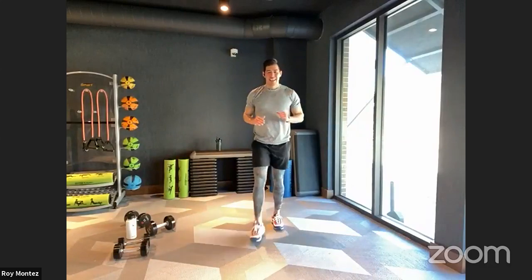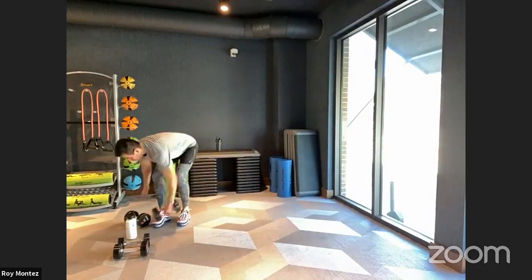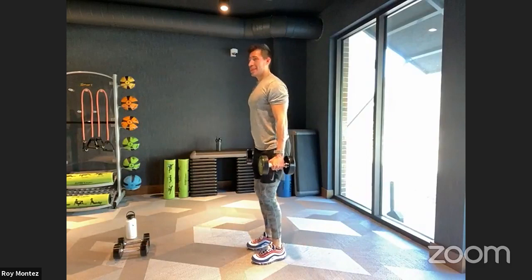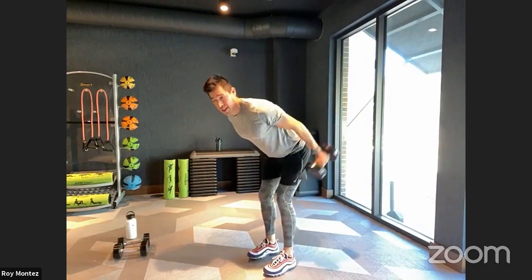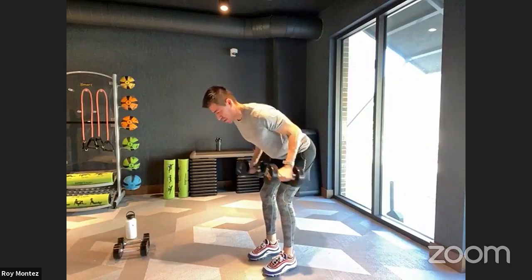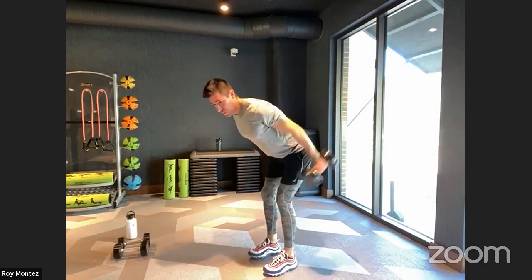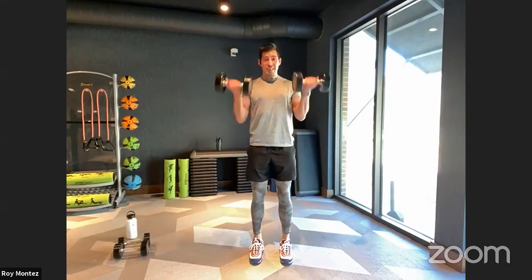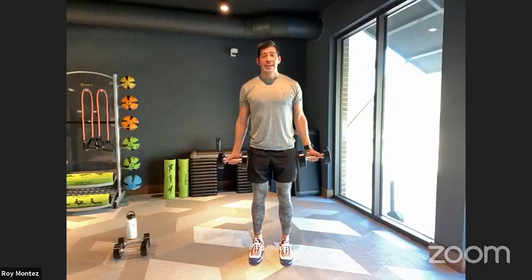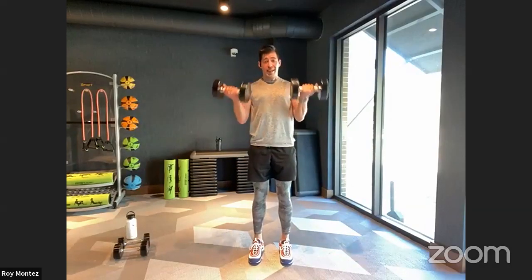20 seconds of rest — triceps and biceps are on deck. Ten seconds — grab that resistance. Scale up or scale down if you need to, or make nice tight fists. Two, one — hinging at the hips, elbows are tucked in, extending those hands and resistance out, keeping that core tight. Feet should be shoulder width apart, only hinging at the elbow. Two, one — let's alternate from tricep extensions to the bicep curl. Keeping those elbows tucked in, all the way up, extending all the way down. Breathe in on the way down, breathe out on the way up. Two, one — and time. Good job, team.